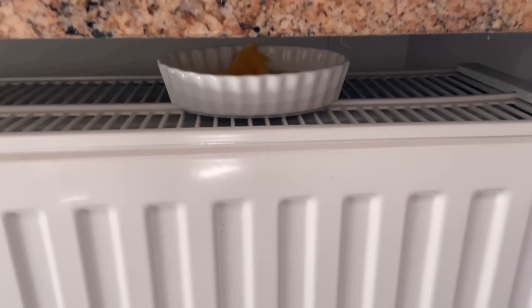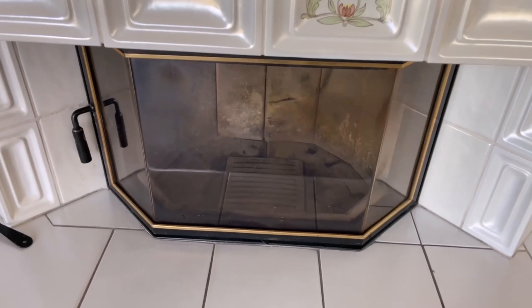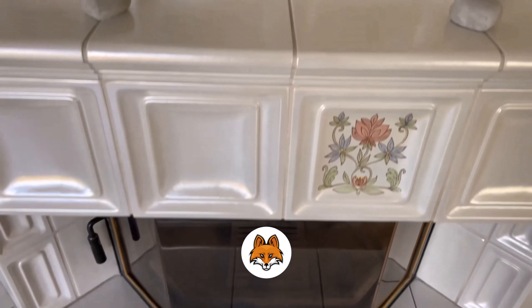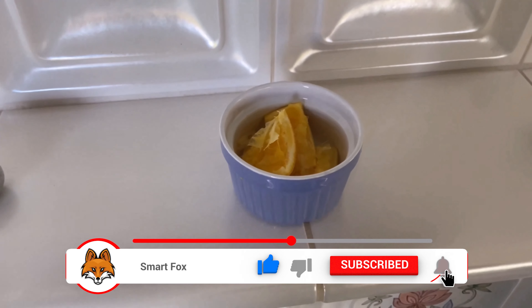Of course you can also put these small bowls on your stove if you have one. Just make sure it's not in a place where it gets really incredibly hot — somewhere on top should be enough, where a little warmth comes through the tiles. Then you also have a pleasant scent in the flat.